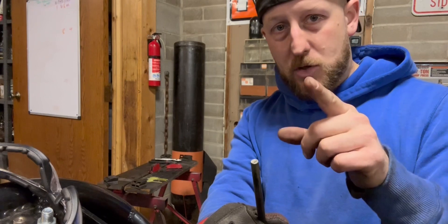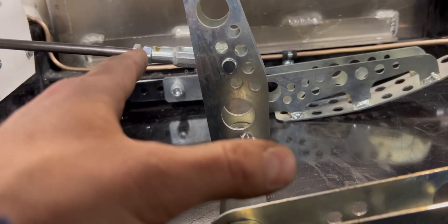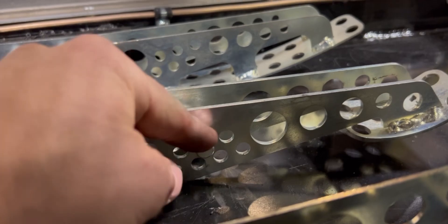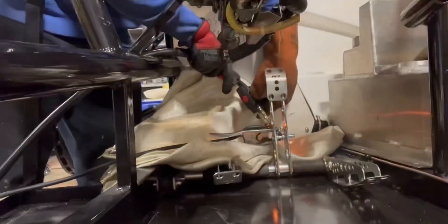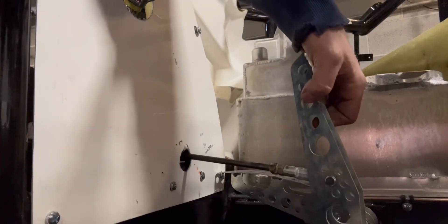So basically my plan is: I've got a bolt I'm going to weld to that piece, then a lock nut to lock it down. This piece will be adjustable — I can move it to any of those positions — and on the other end it's also going to be adjustable with a lock nut. Hopefully it's strong enough to work. If not I may have to redesign it, but I think it's going to work. Oh man guys, this is good — this is going to work perfectly!